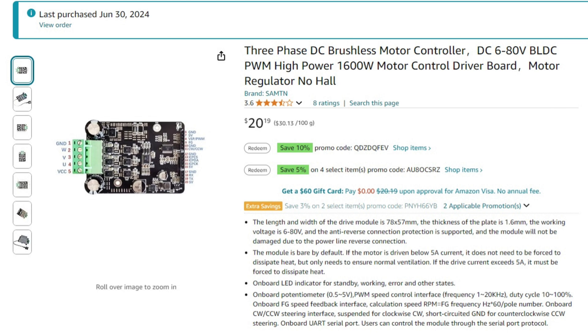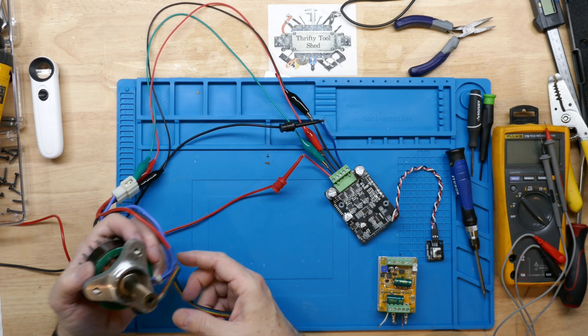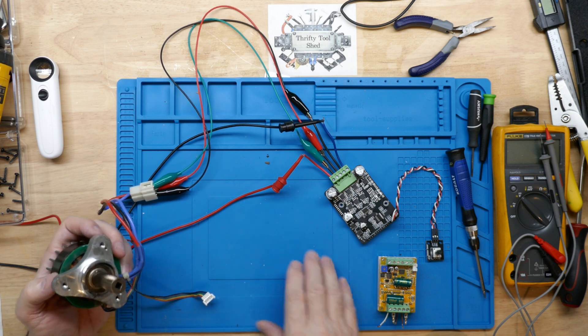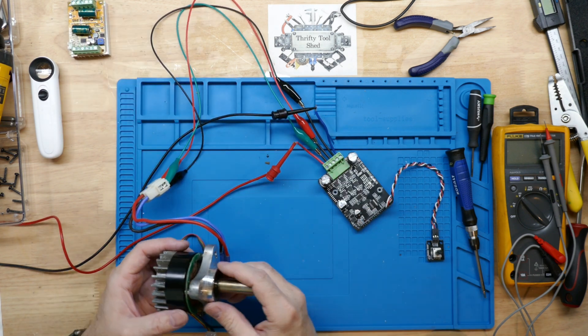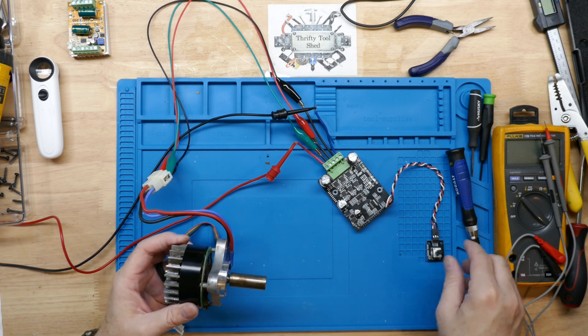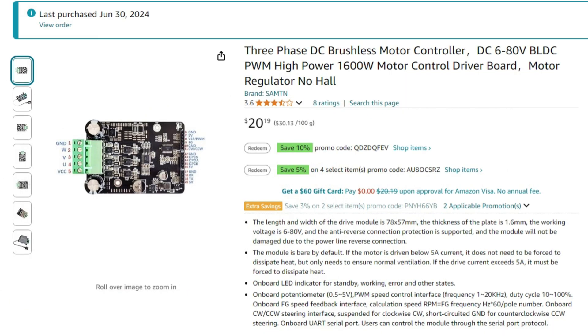I'm going to use this up-to-80-volt BLDC controller — it's the one with no Hall sensors, so sensorless, meaning I don't even have to hook up the Hall sensor wires. This is a newer controller I've been testing that works fairly well; it doesn't start up the best but runs at high RPMs very well. I have some very fine leads here rated for only a few amps, so I'm going to run this with my power supply set to about three or four amps for a no-load run.